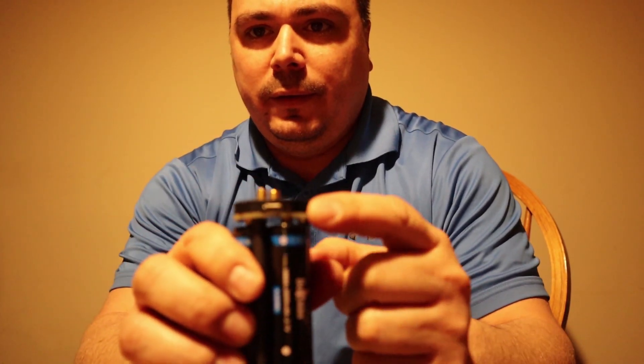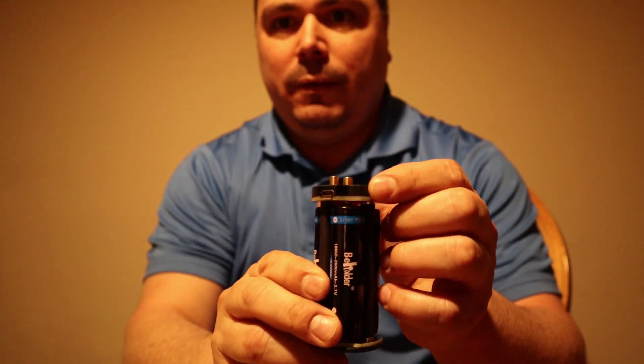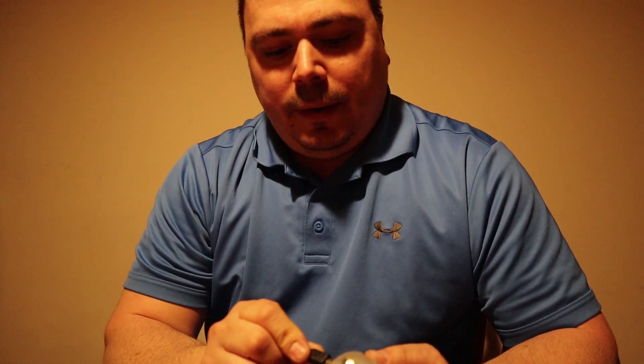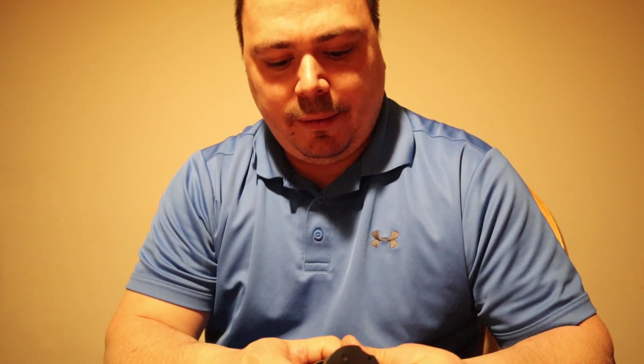There is a little charging port right here for a micro USB charger that came in the package. I'm going to assume that these batteries are not charged to begin with. They say they are 2600 milliamp-hour lithium-ion rechargeable batteries.